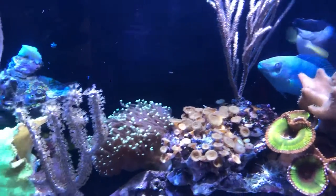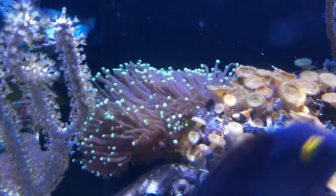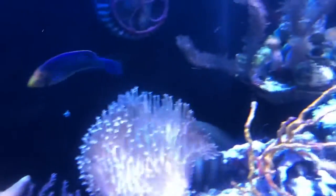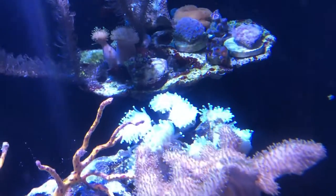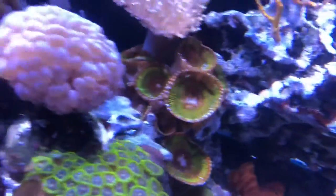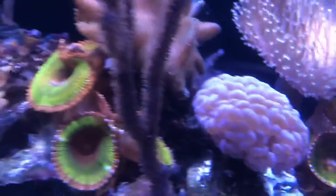This is a torch coral, and in that family I also have a euphyllia branch over there — that's also a torch. The last kind of coral I can tell you about is these bubble corals: fragile, but once they're in, they're super easy to keep.